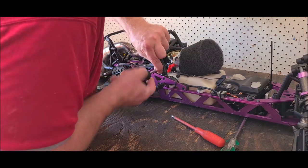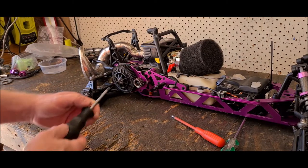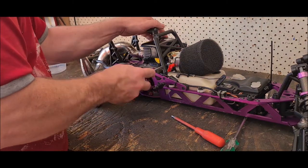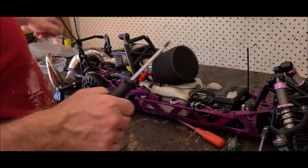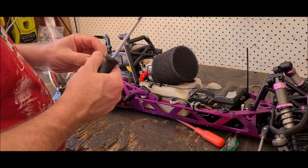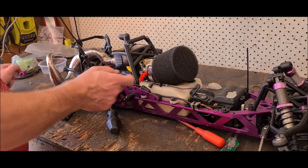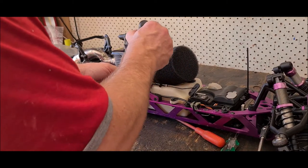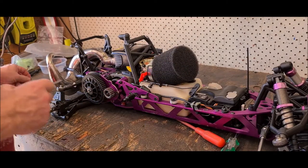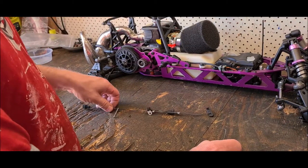I might change out this little screw because she's a little dodgy. I didn't even feel it was that hot but it was enough to do it. Yeah, there's Loctite on there, that's for sure.